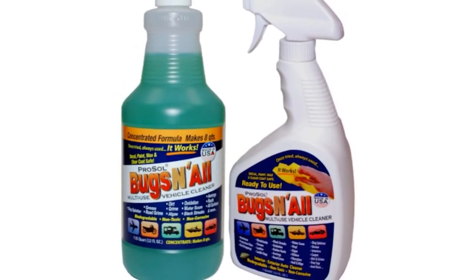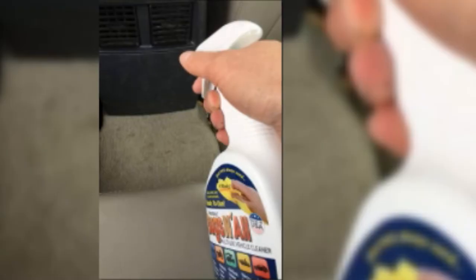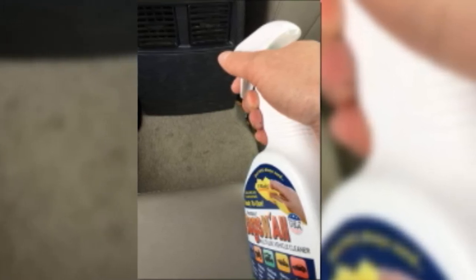The formulation is gentle but effective — neutralizing acids, softening bug smears, and cleaning away grime, grease, and splatter, leaving the surface of your RV roof clean and conditioned. It takes around 60 seconds to soften the bugs to mush.